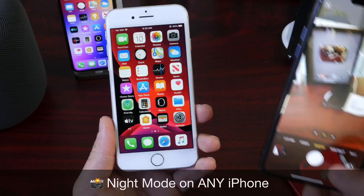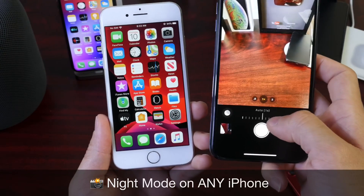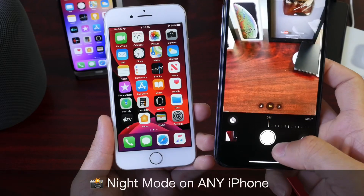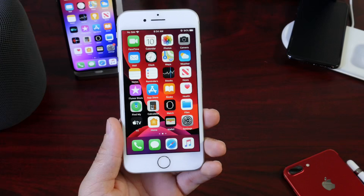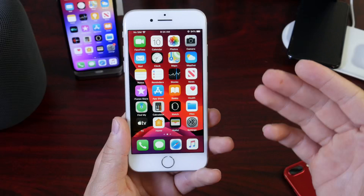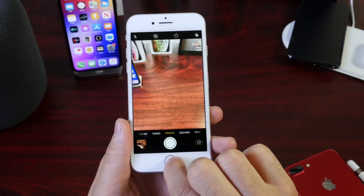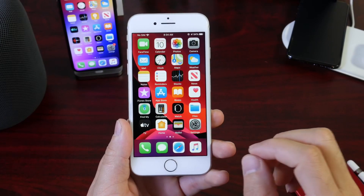Night mode is a brand new feature built into the camera of your iPhone for the new iPhone 11, and this feature allows you to take beautiful, brighter pictures at night. I'm going to show you how to get this feature on an older iPhone — from iPhone SE to iPhone 6s, 7, 8, and iPhone 10. This feature is not available as a default in the camera application for these older devices, but I'm going to show you how to get it today with this really cool application.